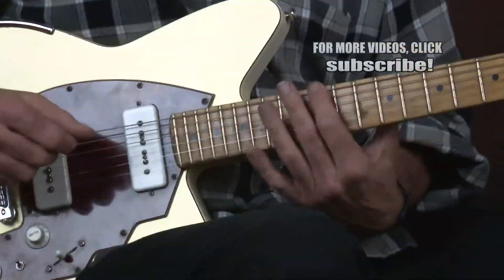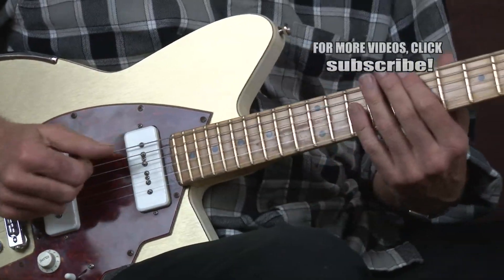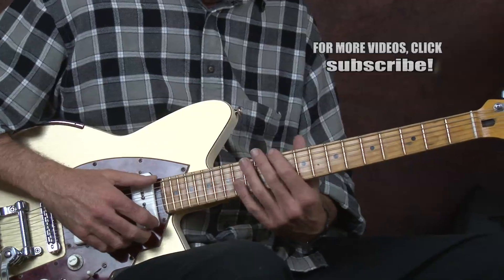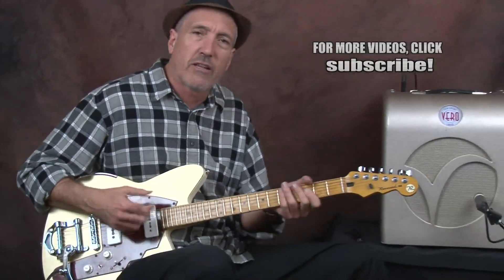All I'm doing is starting here at the 12th fret — it's not really about the notes, I'm just kind of going down.